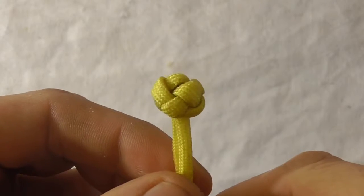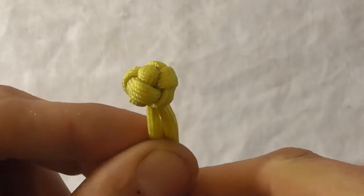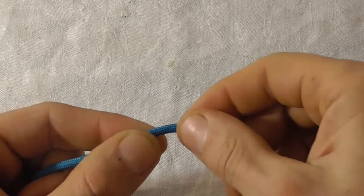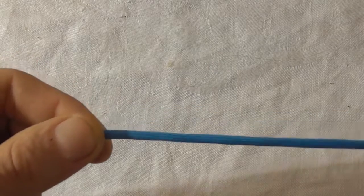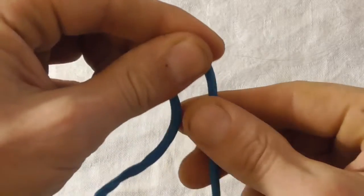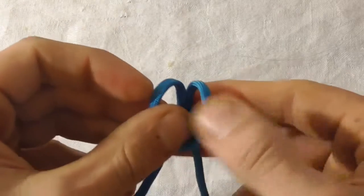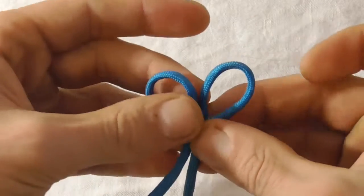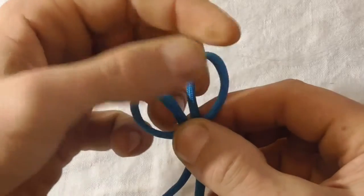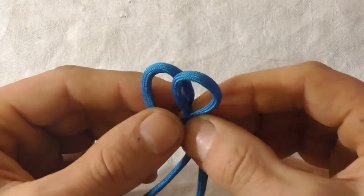This is what the final knot looks like — let's have a go at tying it. To tie this knot, take your paracord and feed out about 40 centimeters. Take a bite and fold that bite down on itself to form two loops, then cross those two loops over themselves.